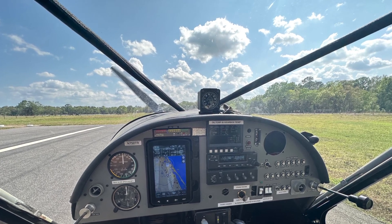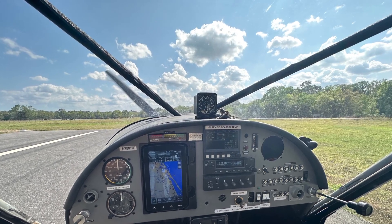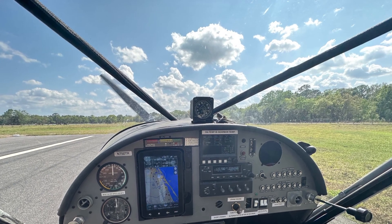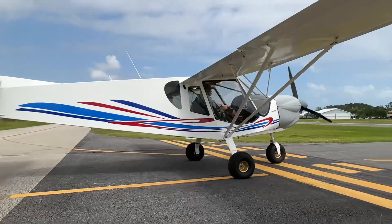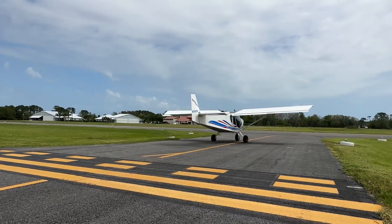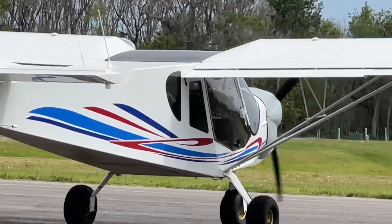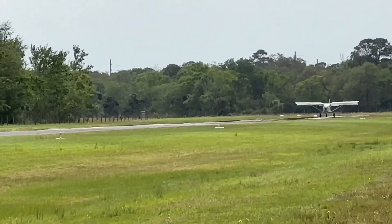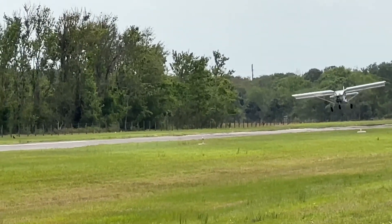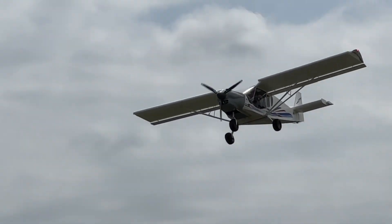Jan has done the test flying, paperwork is done, and John is ready to fly home from X50 to Tennessee.